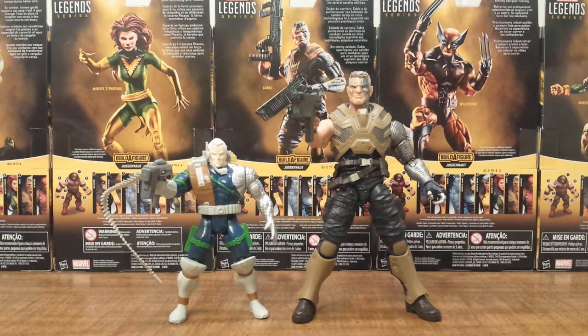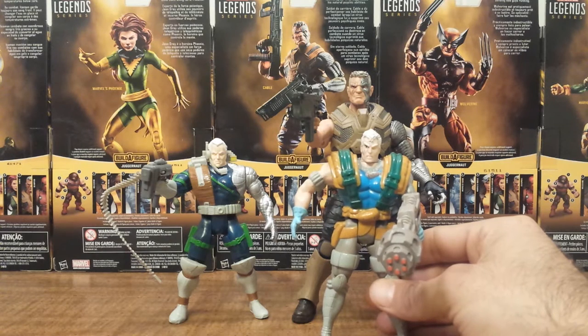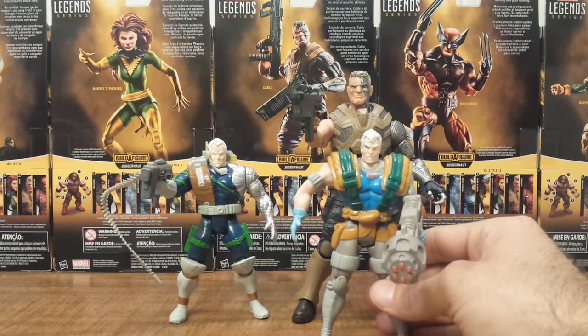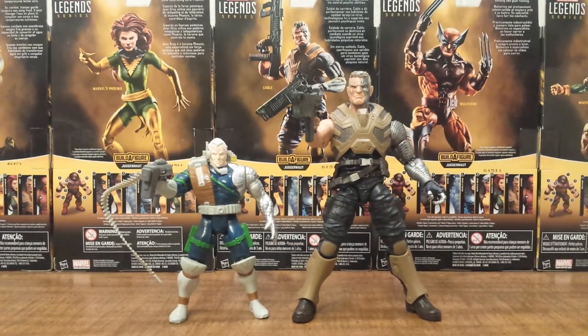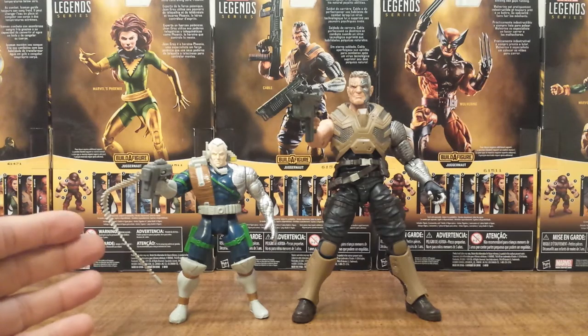Just like how the X-Men had their own run of figures back in the 90s, X-Force had its own series as well, which spawned a couple of series. It was actually surprising that one of the side comics could spawn that many characters, but they made a lot of characters, filling the gaps with some X-Men characters. They had a lot of the main X-Men villains like Pyro and Blob, who were of course villains to X-Force as well. They made a lot of Cables, and I actually have the original Toy Biz Cable based off Rob Liefeld's first appearance in New Mutants. But since this is an alternate version of Cable in the comics, I thought I would show off the futuristic version that Toy Biz made back in the day.